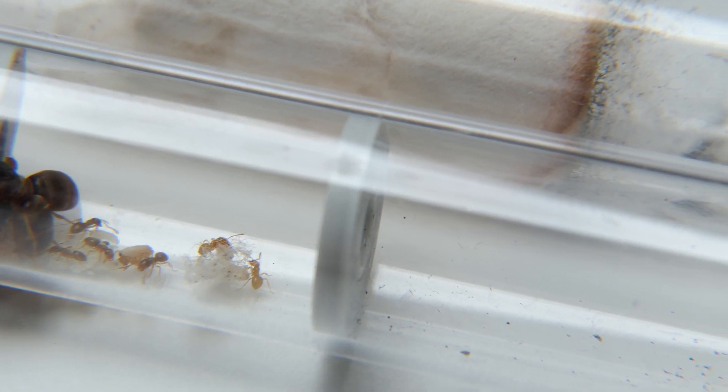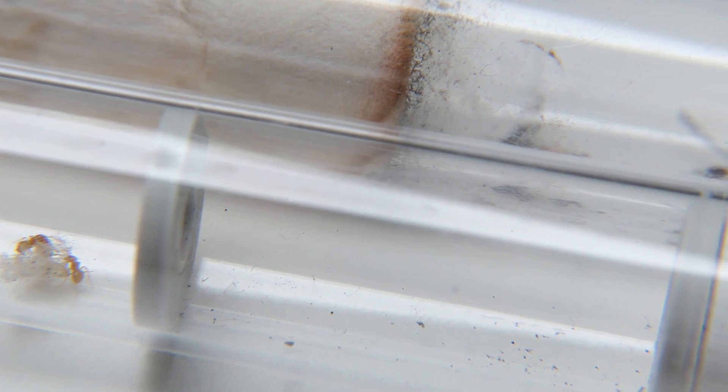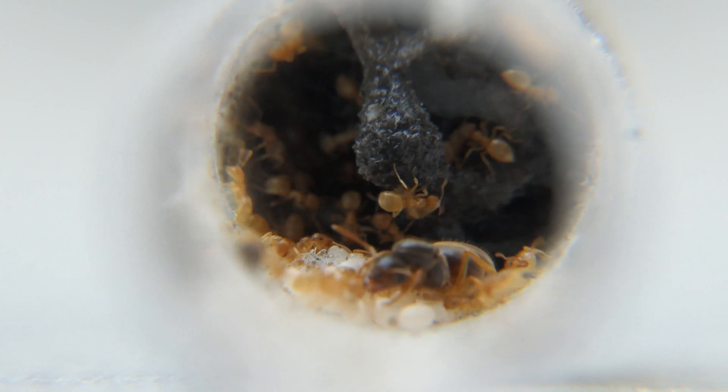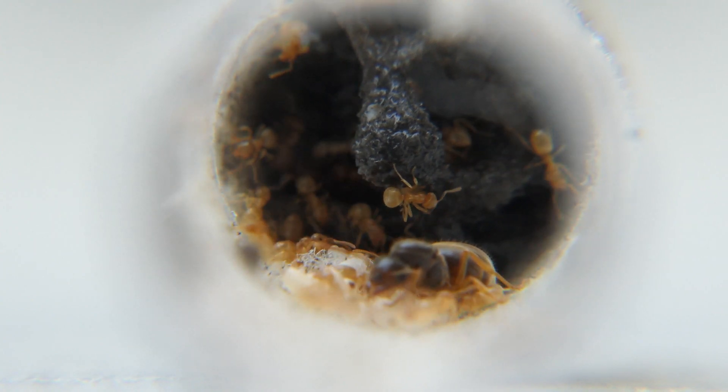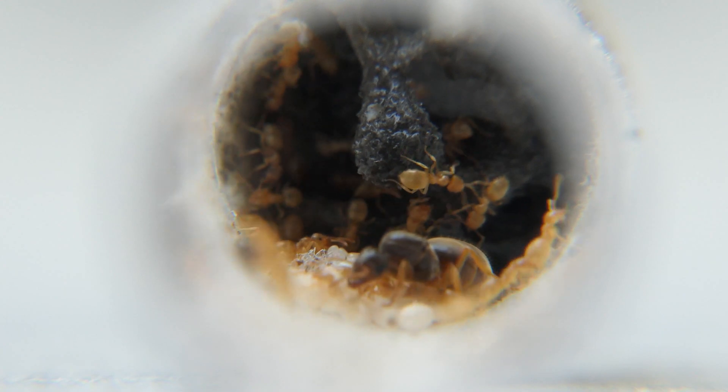I hope this colony can reach 100 workers before the end of the year, but I doubt it. I really want to move them into a nest, but with Lasius Flavus in particular it's better to wait until they have a lot of workers. The next update on them will probably be next year, though I'll make sure to show them to you once in a while.